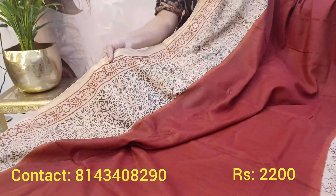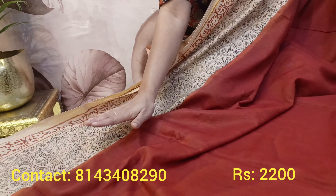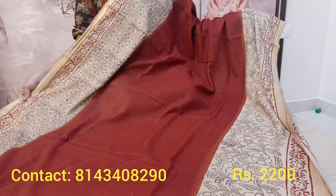This is the top portion — you have a border and a sleek zari. This is the down portion and middle portion in a dark rust color, very very classy sari, traditional and classic — never fades out. So beautiful sari. And coming to pallu — this is the complete pallu portion. Blouse again with a different block print.